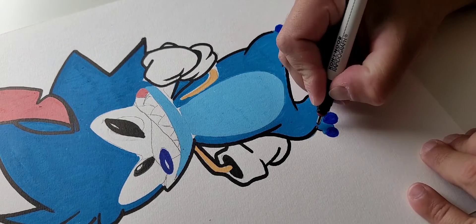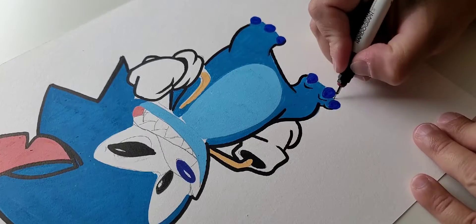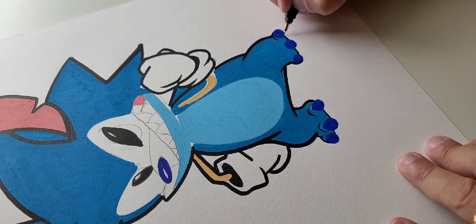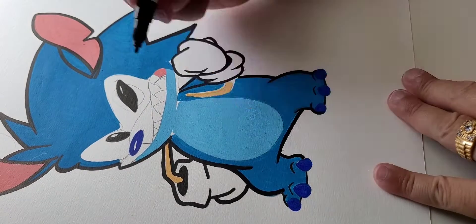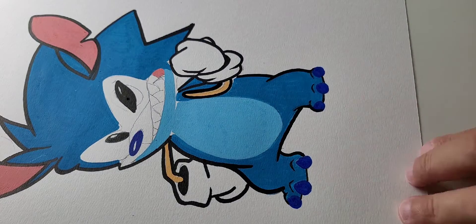Building up those toes now — have you guys figured out what mashup I've got going on here? It looks really cool. I'm really liking this one as I build the colors and do the line work. I'm saving the face for last because I feel like that's what's really going to make the whole piece pop. I usually do the face first but I had to save this one for the end because it looks so cool.